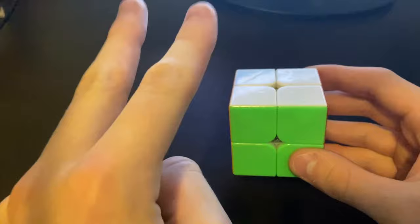Yo, what is up guys. Stan will be showing you how to solve a 2x2 Rubik's Cube with just two moves.